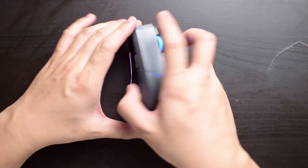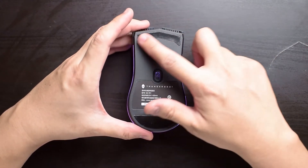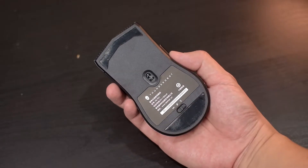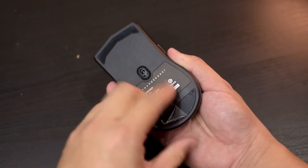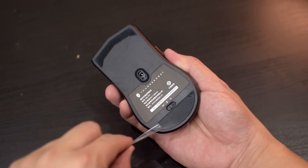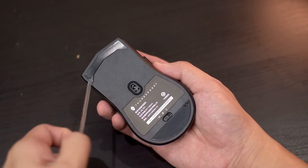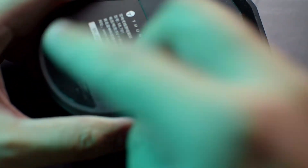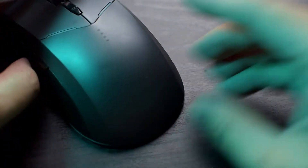Flipping the mouse over to have a look at the bottom, we see the two large feet on the top and the bottom, and finally that Pixart 3220 sensor right down the center. By the way, if the mouse feels really rough and terrible to glide on a mouse pad to begin with, remember to peel off the protective plastic on the feet before using it — something I've learned from other mice in the past. The one thing I don't really like is that there is no area to store the USB dongle on the mouse, meaning that it is super easy to misplace, and without it you can't use the mouse at all.